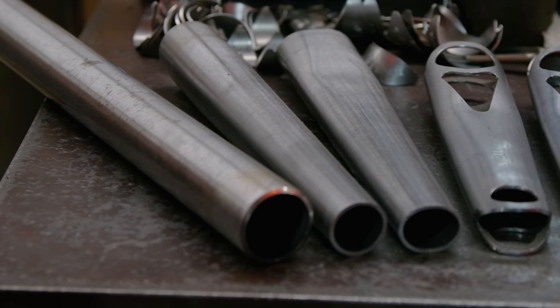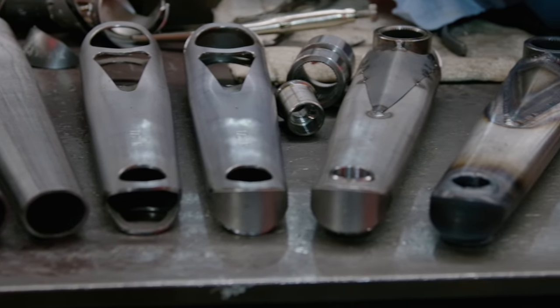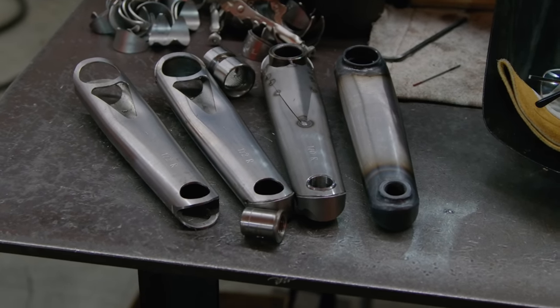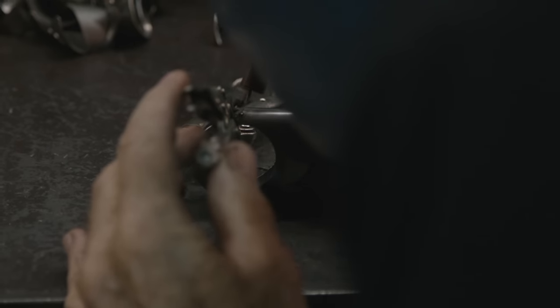My name is Jim Alley, owner of Profile Racing. Today we're going to go through the process of where our cranks originate and how the material that we use is formed into the strength that makes our cranks probably the number one crank for a long, long time. We've been doing this process since 1980.